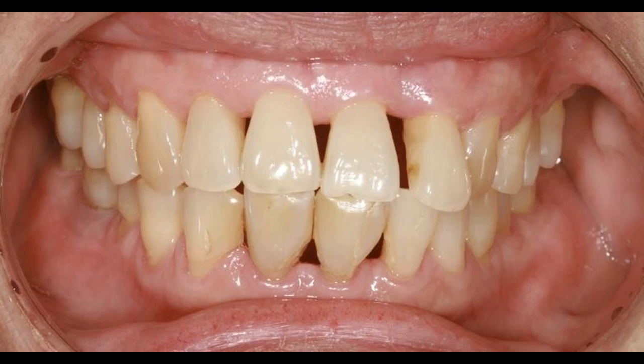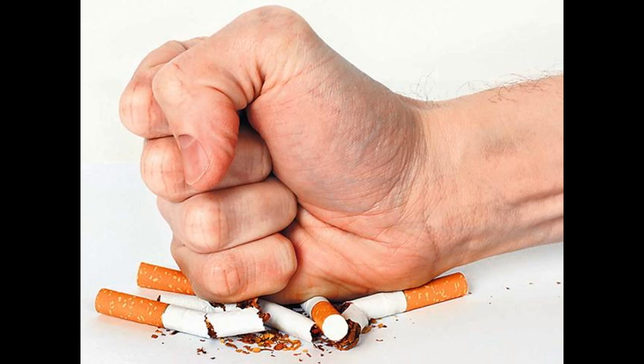Red gums, swollen gums, sore gums — gum disease is no fun, and if left untreated, can cause serious dental and system-wide health problems. There are things you can try on your own to treat gum disease, but if symptoms escalate and you experience persistent bleeding gums, visit your dentist immediately. In the meantime, check out these ideas for improving the health of your gums.